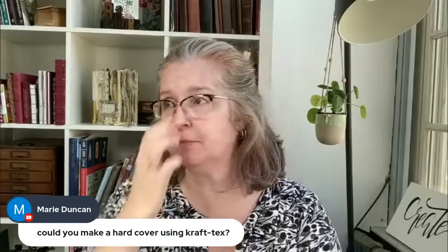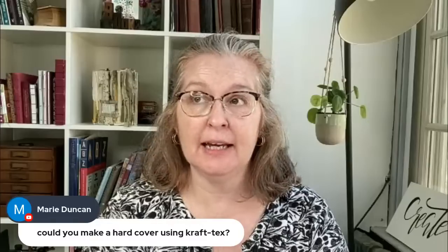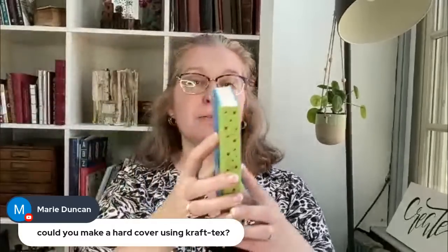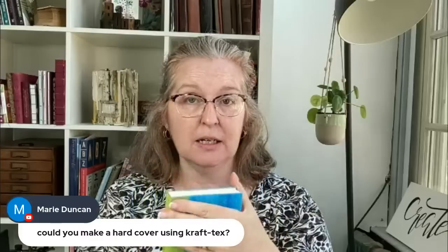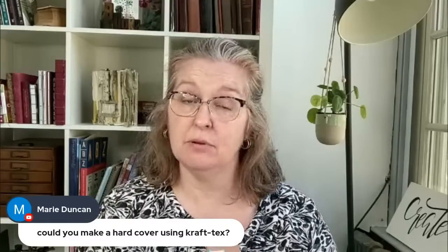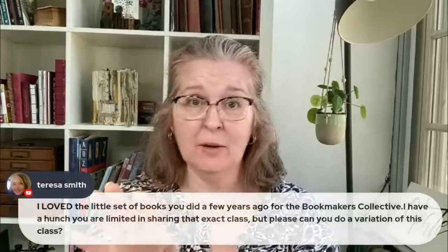Marie asks: could you make a hardcover using Craftex? Probably not for wrapping book board — I think Craftex is too thick to wrap around book board and glue it successfully. But you could definitely use it for a soft spine, like I did here. With this book, I used several layers of file folder stock inside — not traditional hardcover. If anyone has done it successfully, let me know.